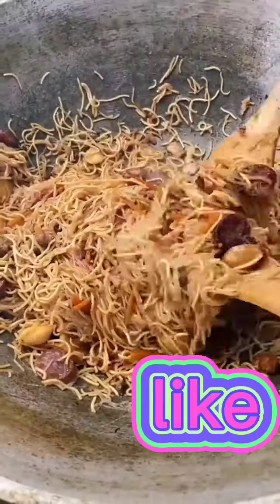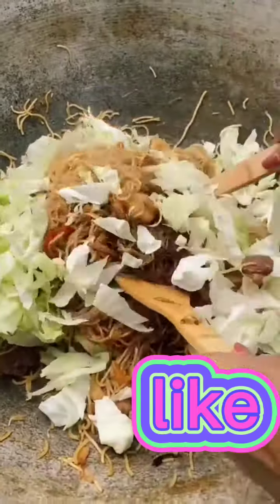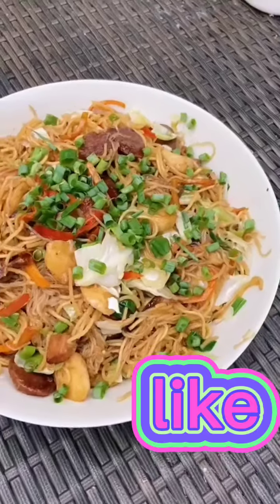Next, we're going to add in our all-in-one seasoning and mix everything up again. Then we're going to add in our ground black pepper and put in our cabbage. Finally, we're going to add in the scallions and that is it.